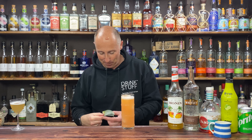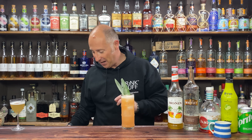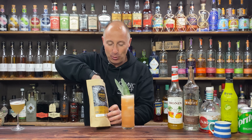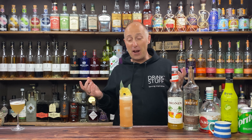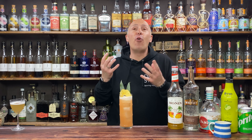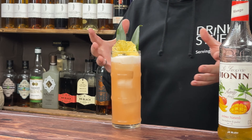Just to garnish, I've got a couple of pineapple leaves — or pineapple fronds, whatever you want to call them — out of the freezer because I store them in there. Then just to finish it all off, an ODK dehydrated pineapple on top. Such a fun, easy sipper. The vanilla comes forward and I'm getting little subtle hints of grapefruit bitterness — just delicious.